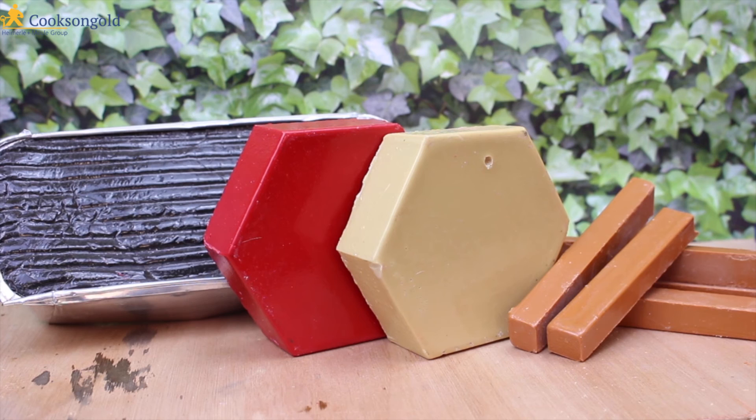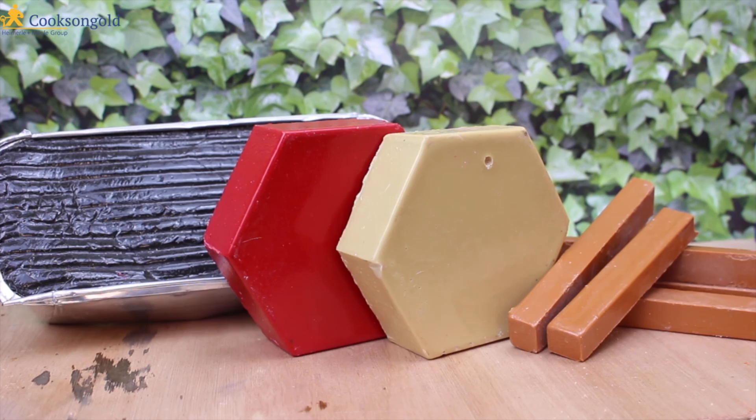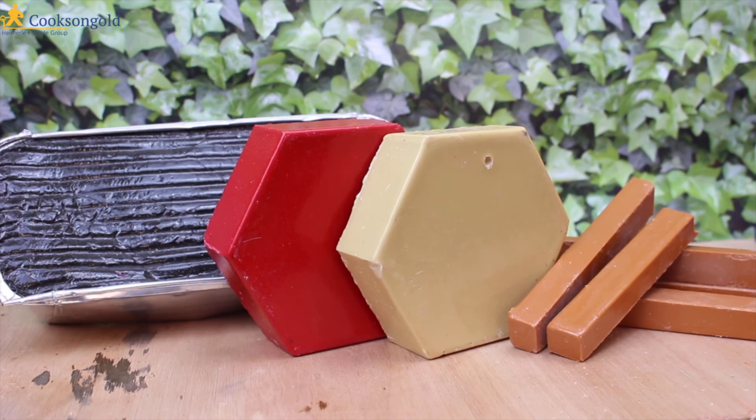These sticks are great for working on small items, and the red pitch is very popular as a modern alternative to the black tar. I hope this helps. I've been Dave Wilson, thanks for watching, and I'll see you real soon on the next video. Bye for now.